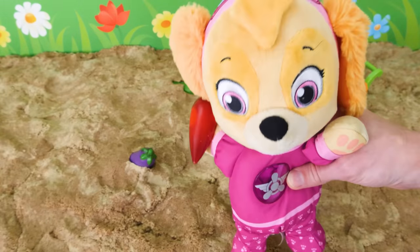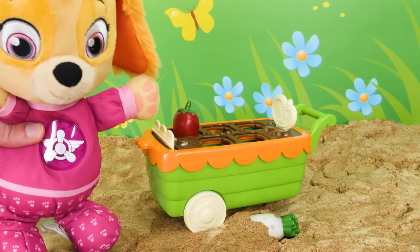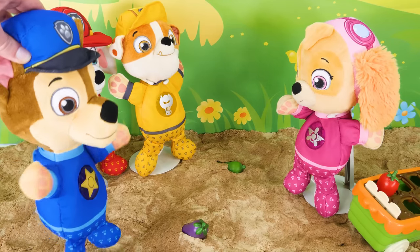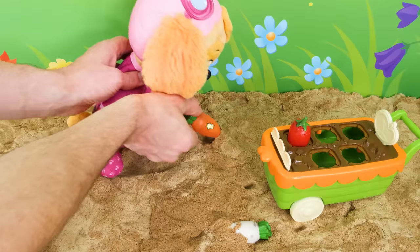Here we go. Nice and ripe. That's one vegetable picked. Hey, Skye. Whatcha doing? I'm picking vegetables for my vegetable garden. Wanna help? Sure. Sounds fun. Okay, well, they're growing in the ground. Like this carrot.